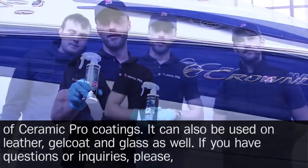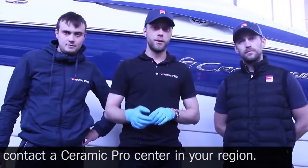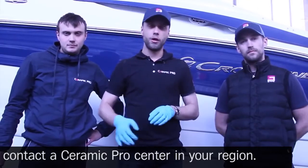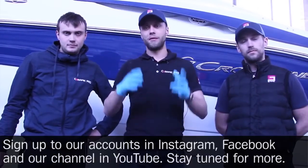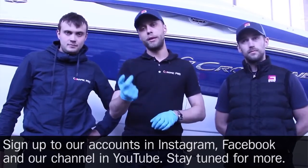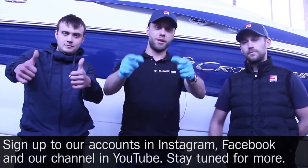If you have questions or inquiries, please contact a Ceramic Pro center in your region. Sign up to our accounts on Instagram, Facebook, and our channel on YouTube. Stay tuned for more!